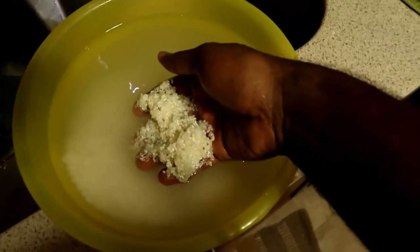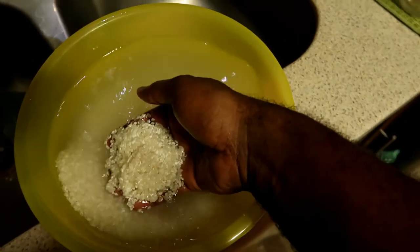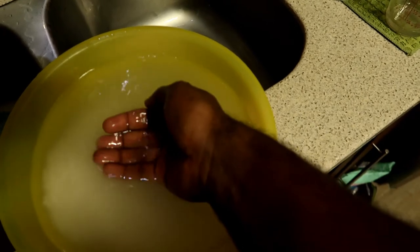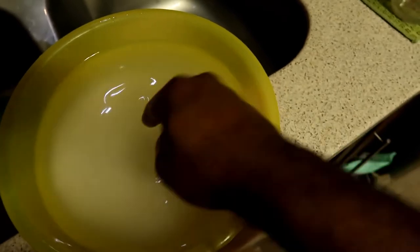So here we have sushi rice. What you normally have to do is wash it out until the water becomes as clear as possible. I've already washed it about two to three times — I'm just going to wash it one more time. You need to be really gentle with it; you need to wash it a couple of times to get the excess starch out, but you don't want to squeeze too hard.